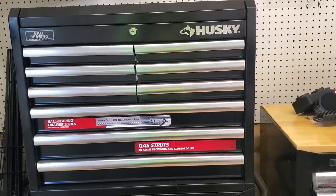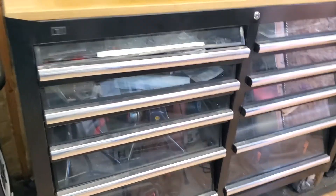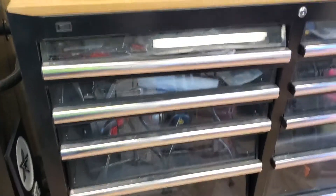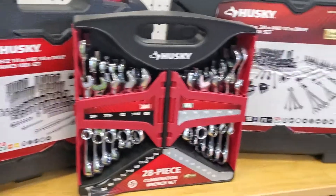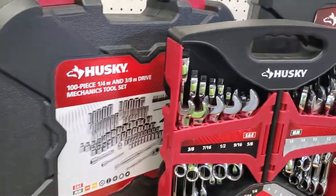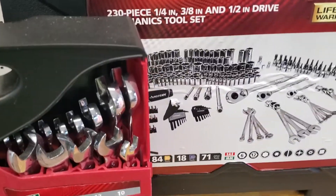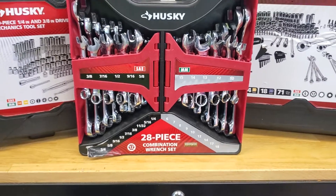This whole thing right here is Husky — it has a light, I think that's the switch right there, but it's not plugged in. Everything here is filled with Husky tools. You can see me doing some videos on these.